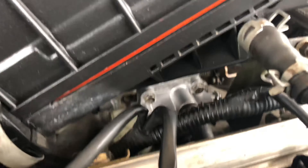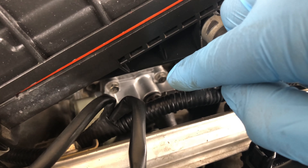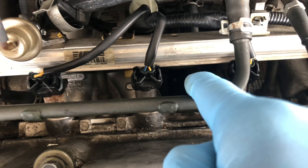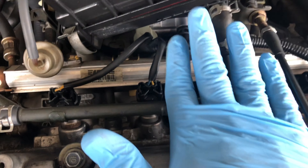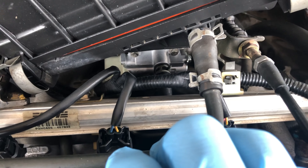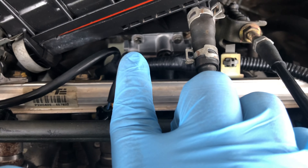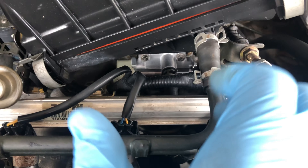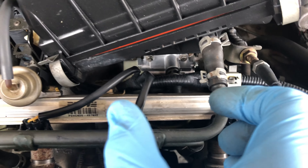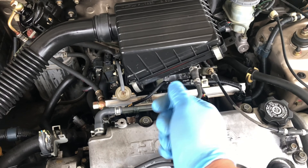This thing is held in by four screws, also 8mm — one right there, one right there, and two underneath it. Honda was kind enough to leave some space to get in there with an extension. I got a tiny extension and was able to reach with an 8mm socket and turn the bottom ones. Once you take that off, it comes out.